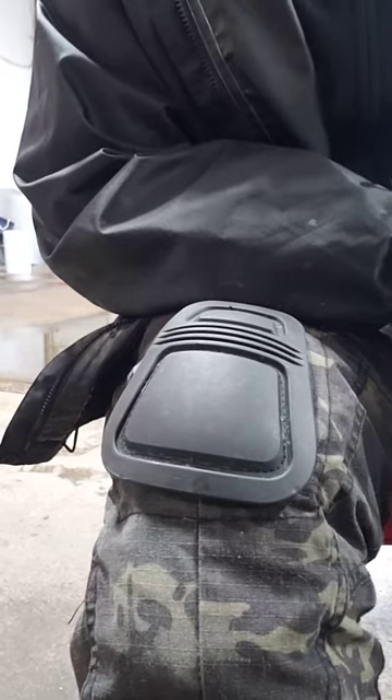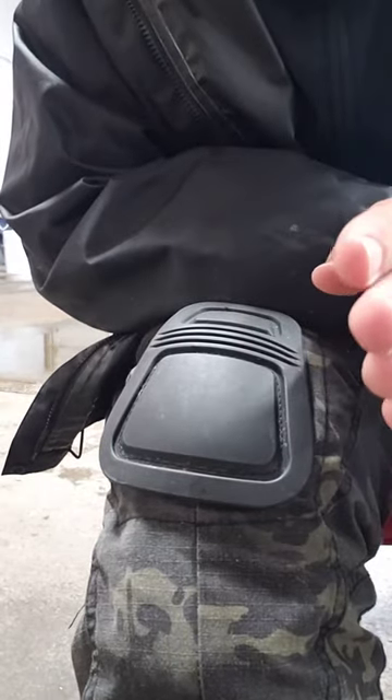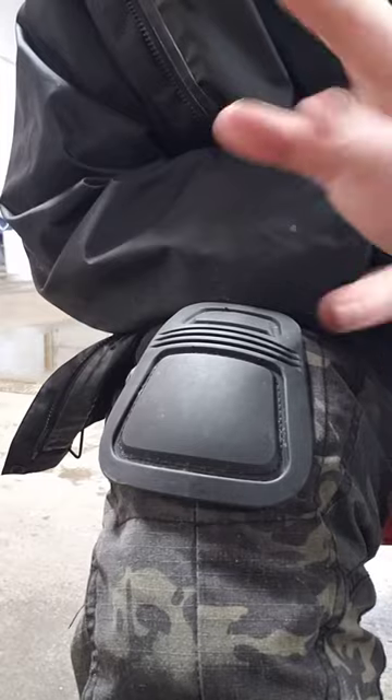If you want to try doing it an easy way, you can actually do it before you put the pants on. This is highly recommended if you have bad finger control.